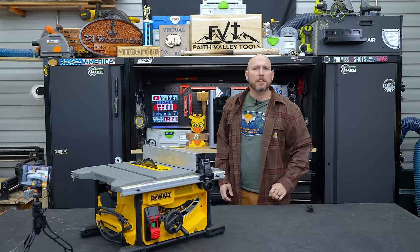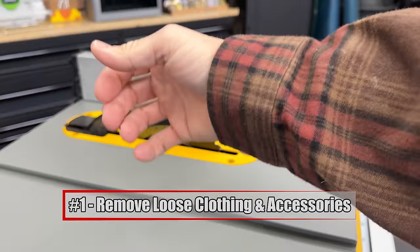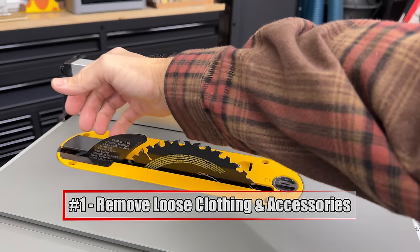All table saws should be operated with safety, no matter if you have the technology that stops the blade or not. First thing you should do is remove any oversized or loose-fitting clothing, especially anything with sleeves. Or if you're wearing a hoodie with strings, those things have to come off.